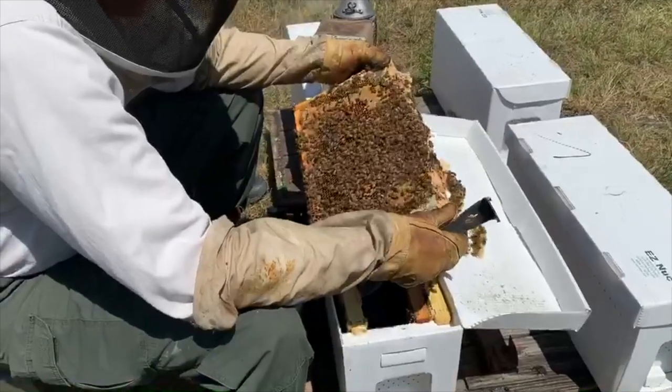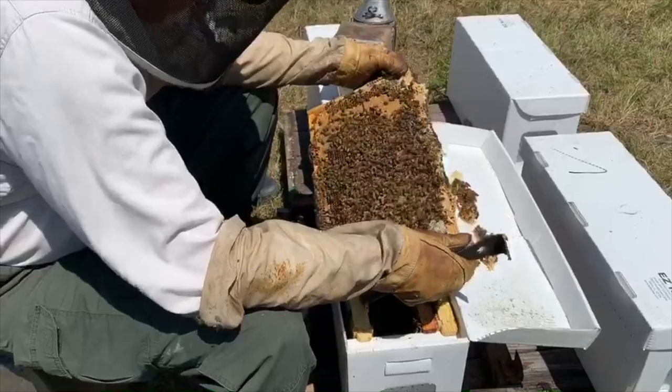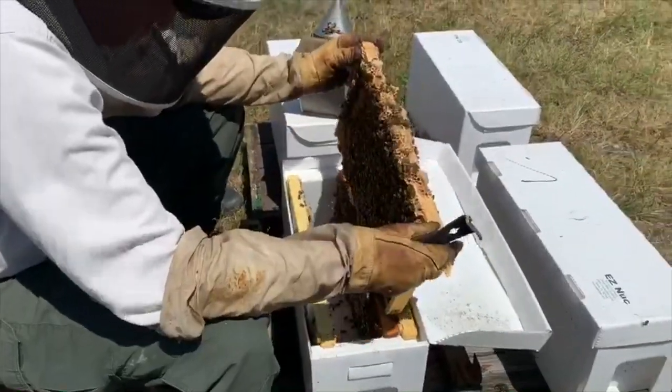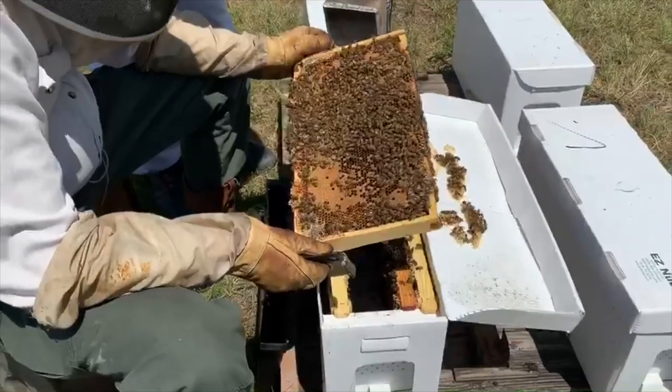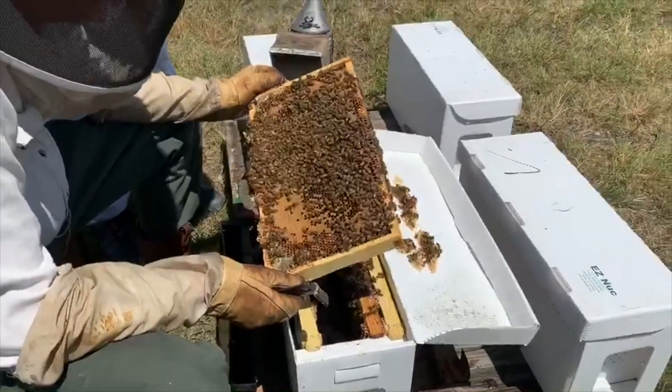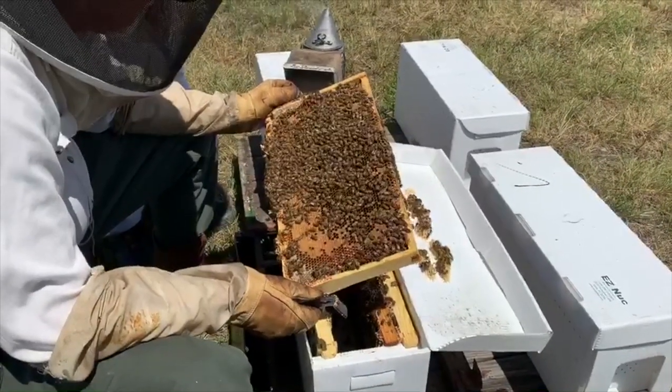That's a lot of bees! That's why he's wearing special gloves and head covering, with mesh covering his face, so the bees won't sting him. Just past his left hand is a smoker. This is used to put puffs of smoke around the bees before he handles the frames. The smoke helps the bees calm down and not be afraid of him.